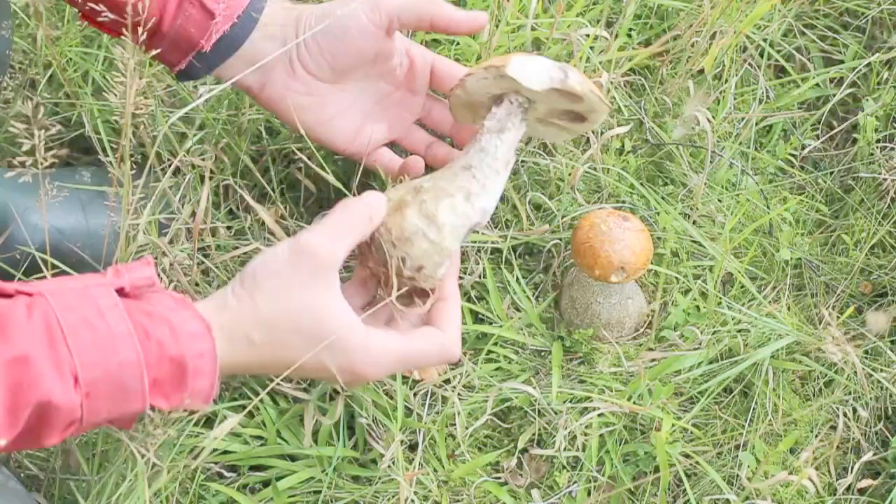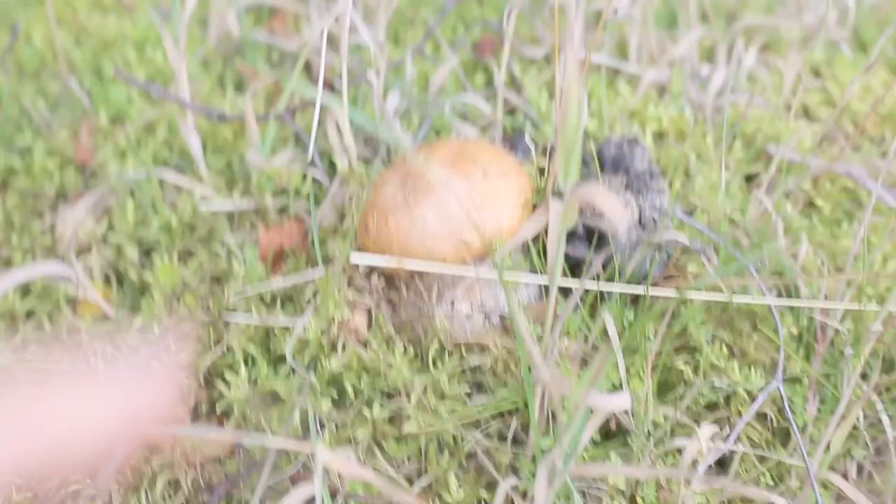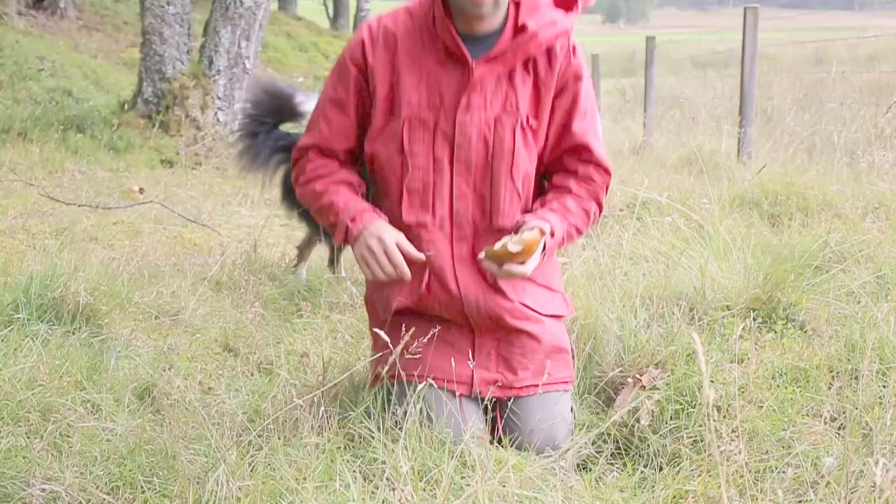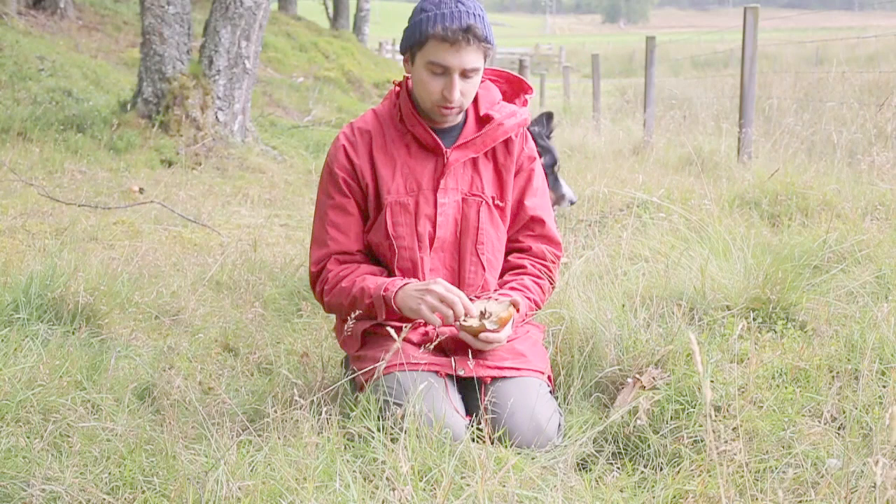So I think we'll leave this one for the slugs. Here's a really young one just beginning to pop up. And over here, again, really young. Also, as with any bolete, it's always a good idea to get some of the pores and give them a good spread. That will ensure that next year hopefully we'll have even more than we do now.